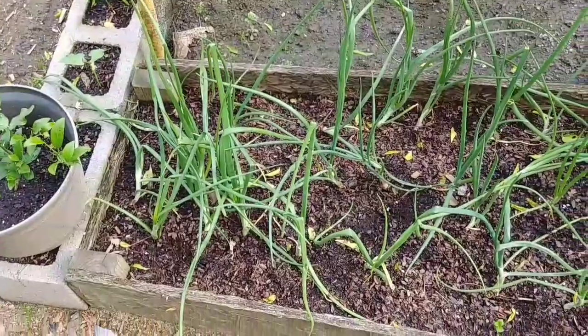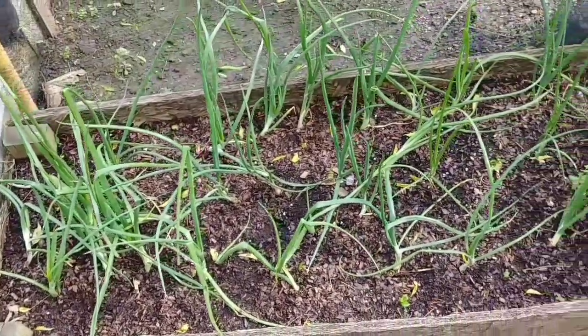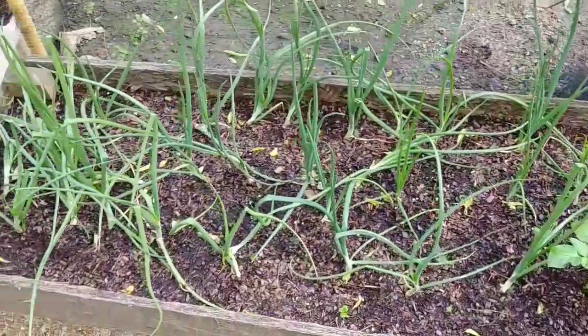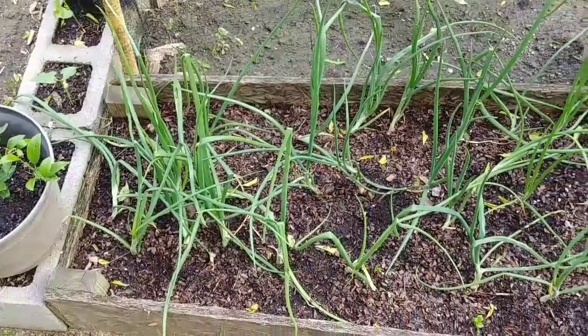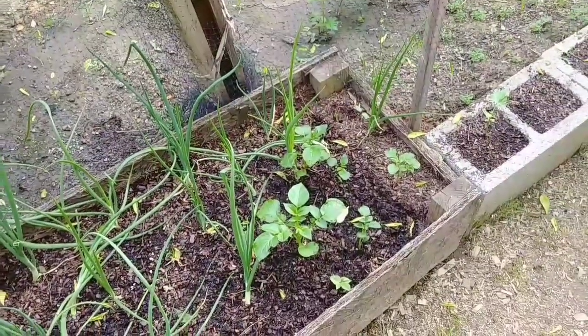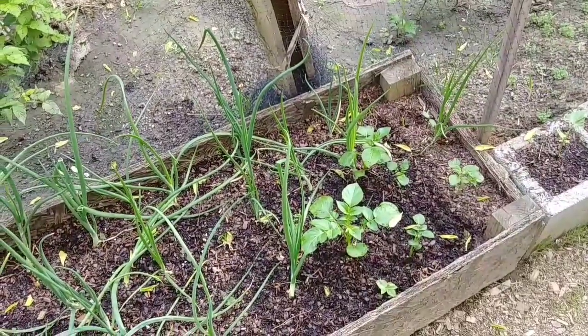Here in this small raised bed I've got my onions. It looks like a jumbled mess, but trust me, they're starting to grow. They're getting ready to start bulbing up, so I'm looking forward to that. On this end, some volunteer potato plants — not sure what variety, don't know how they got there, but we'll let them grow.